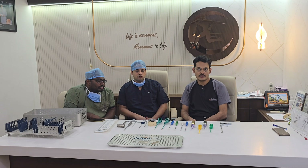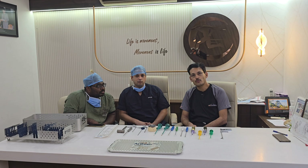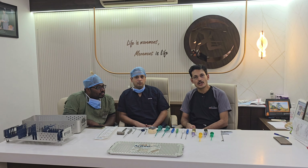As far as the technique of rotator cuff tear repair is concerned, there are generations, and we will be focusing on and demonstrating the different variations of the anchors and the generations accordingly.